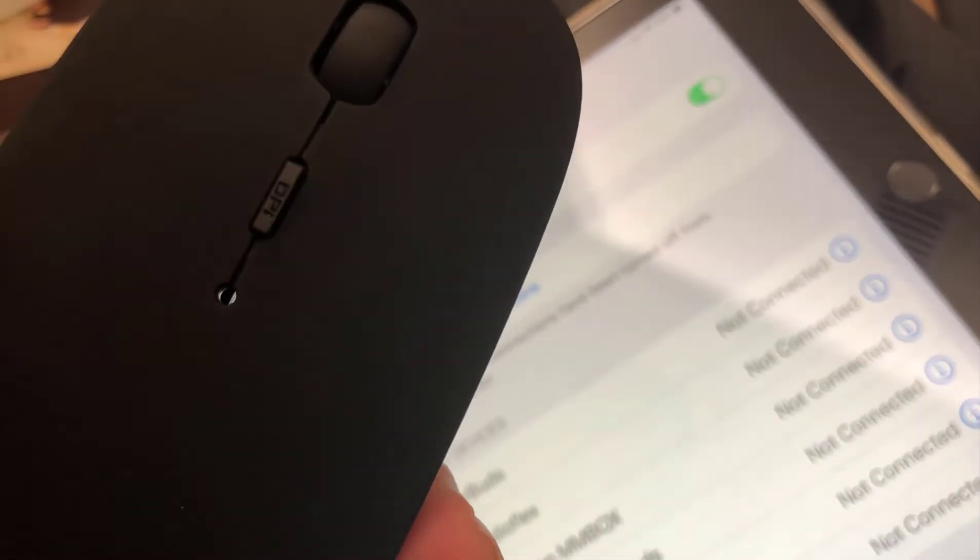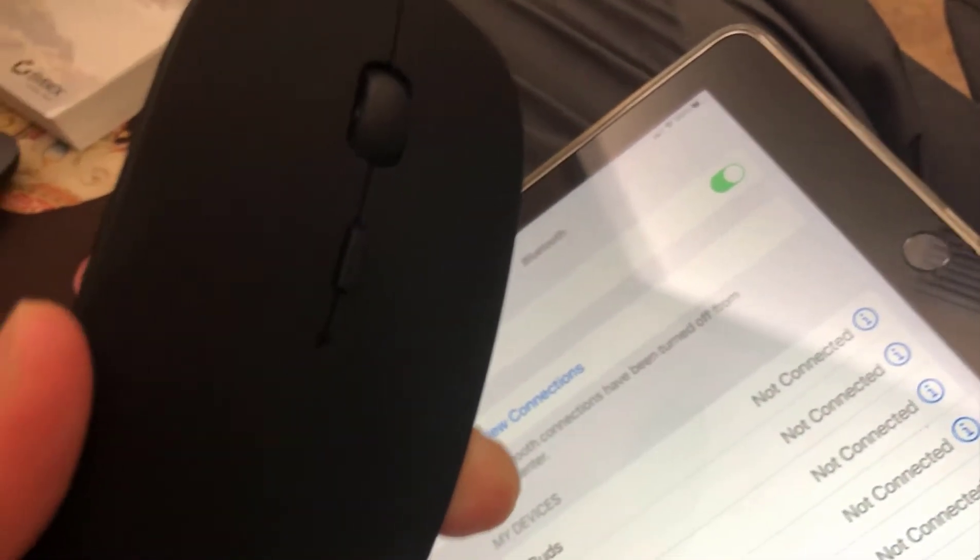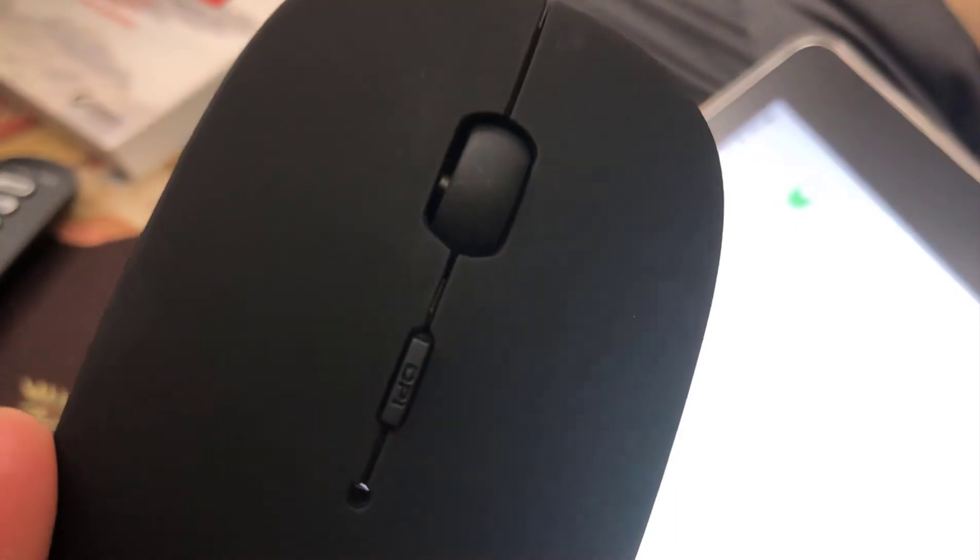This next step is different per mouse, but basically there should be a Bluetooth pairing button. This one says Connect. It's on the bottom of this mouse. Now that it's blinking blue, I'm going to pair it.